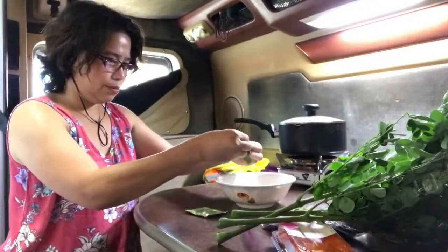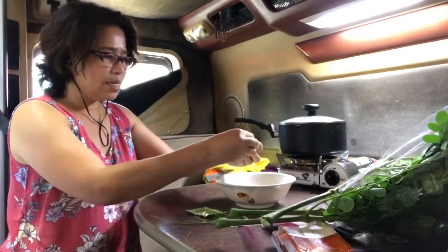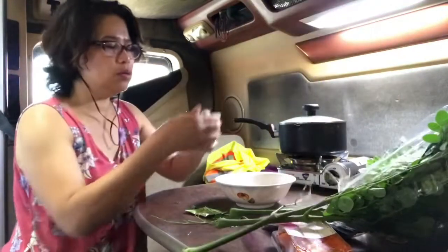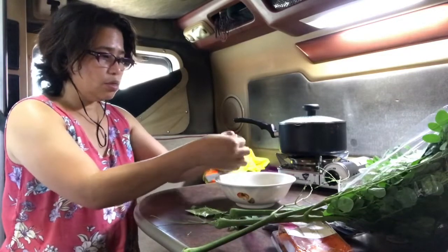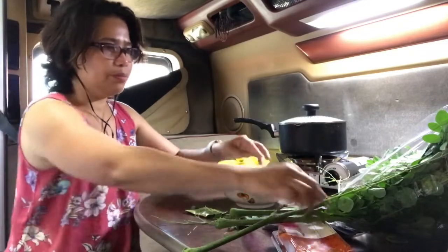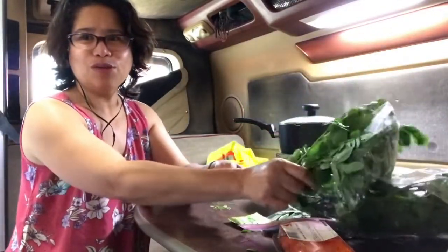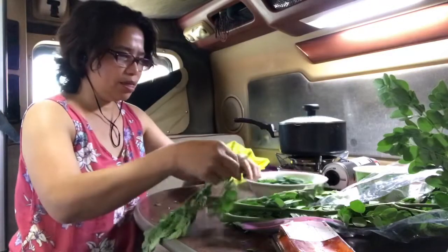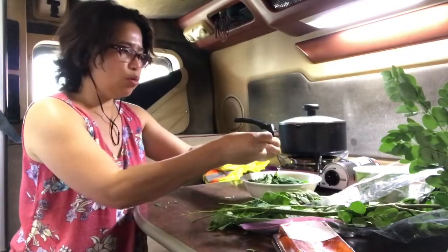Moringa. It's a fresh Moringa, because I don't like frozen Moringa. Parang mabahok na siya, kaya ayoko. Gusto ko ito - fresh talaga. May nakikita ko doon sa Toquella, sa Seafood City, so I grabbed one. Gusto ko yung maraming gulay, gusto ko yung maraming moringa - even in the Philippines gusto ko yung maraming kamunggay. Ayoko yung maraming sabaw, gusto ko yung maraming gulay.